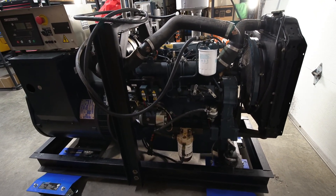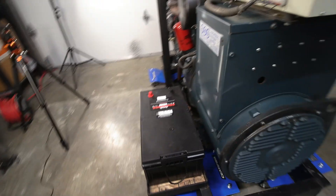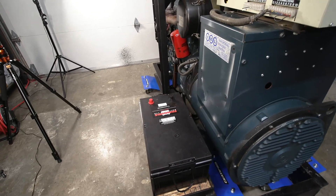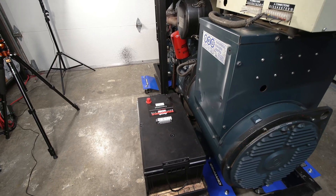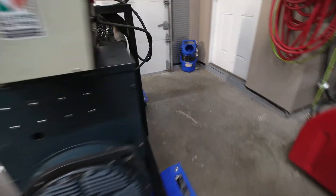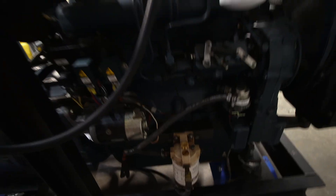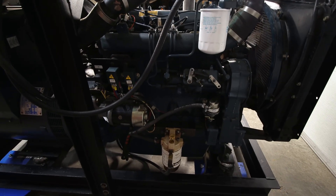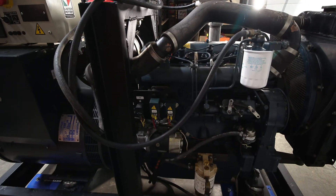I'll attach the battery cables here — just press them on — and we'll take a look at the settings on the other side. I'll pull off the solenoid here. This is the fuel solenoid, so I'll remove that so it doesn't start and we'll crank it for a little bit to get some oil pressure first. Then I'll open the door and we'll see if it runs.